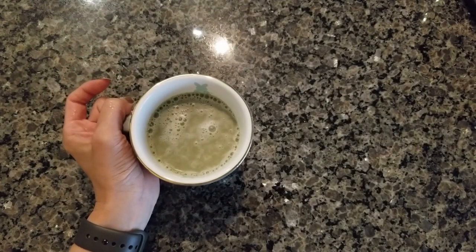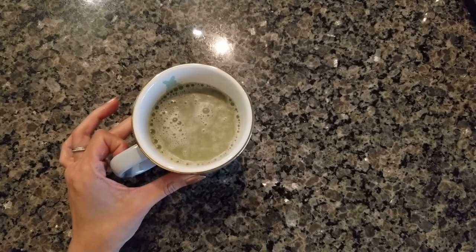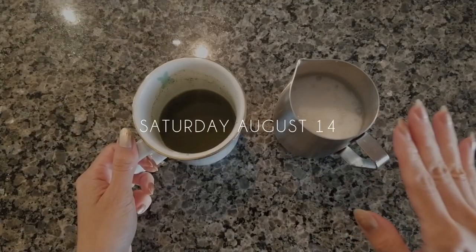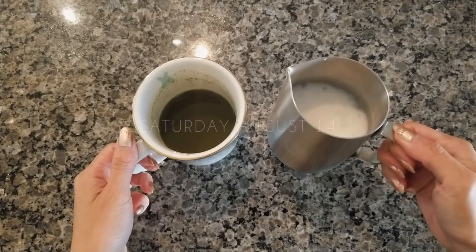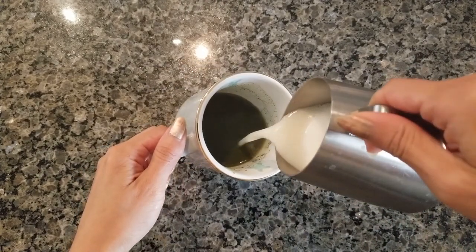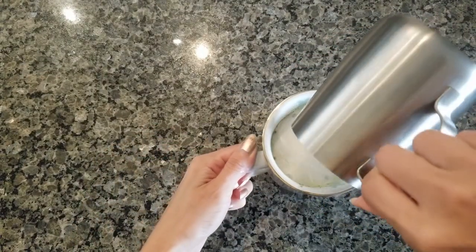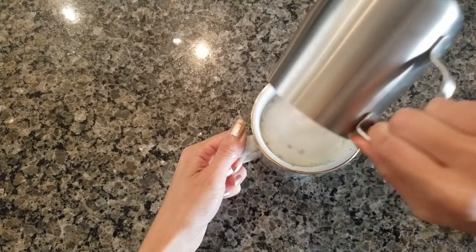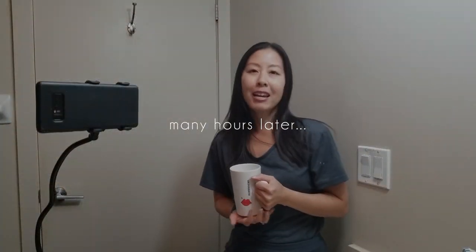The oat milk didn't foam that well today and I'm not sure why — usually there's much more foam on top. I tried with a different carton of oat milk and it foamed perfectly. So I'm going to incorporate the oat milk now and add the foam — so much better than yesterday. There is my matcha latte.